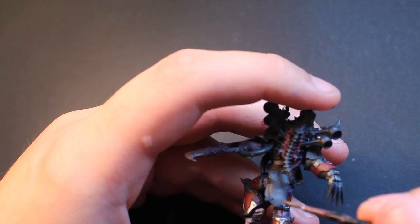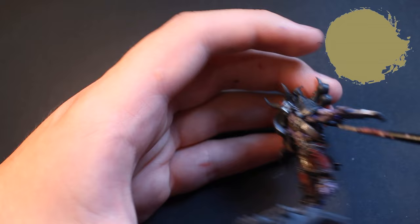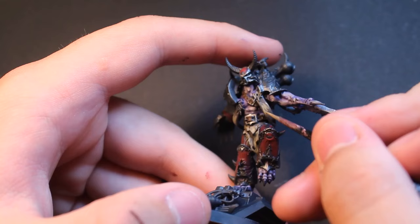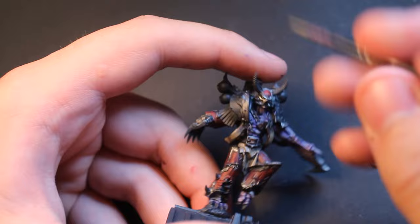For the parchment areas — the two front parchments and both tabards — I started with a cold brown before mixing in a medium tan color, using Dryad Bark and Zandri Dust. I did scratchy highlights going vertically across the parchment to give more visual texture, working up to an almost completely tan highlight, while leaving some areas at previous shades to add texture.